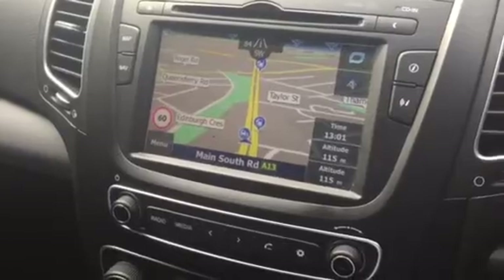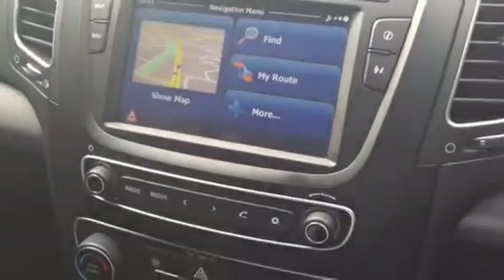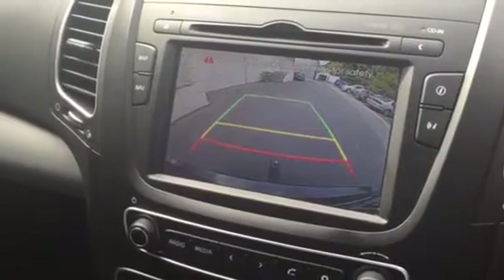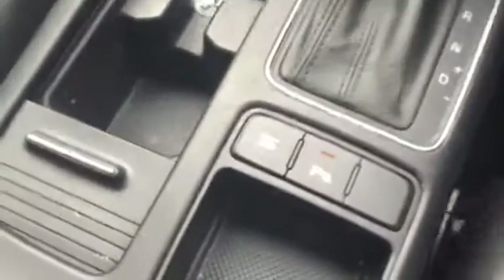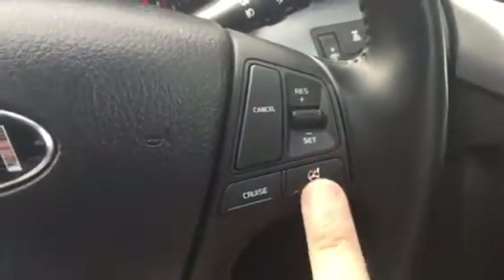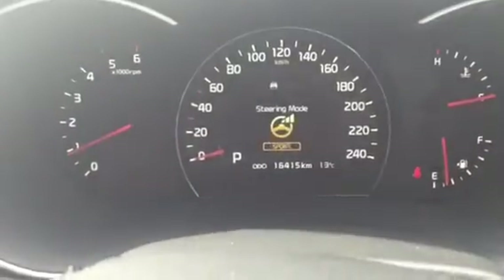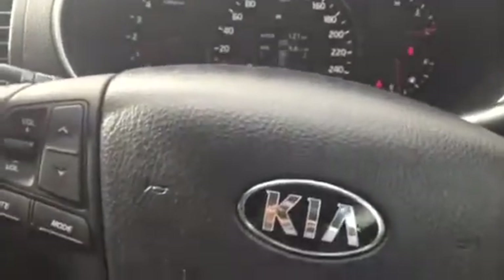The sat nav comes up on the display — it's all touchscreen, very easy to operate. Putting it into reverse shows the reversing camera, which is very clear, and you can toggle the front sensors on and off. There's an economy button, and all your Bluetooth controls are on the steering wheel. You also get cruise control and Flex Steer, which lets you change the steering feel between sport or comfort modes.